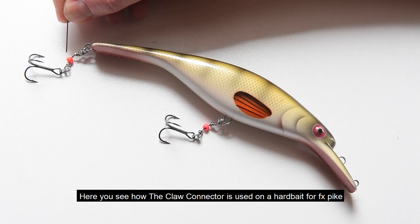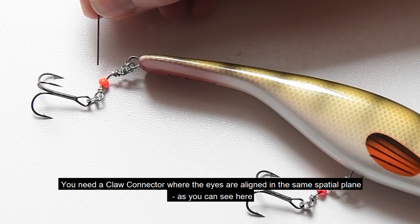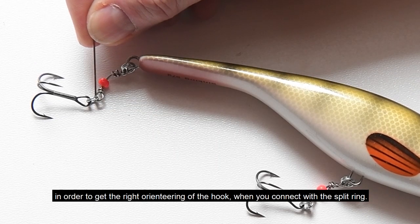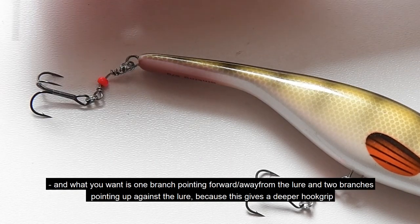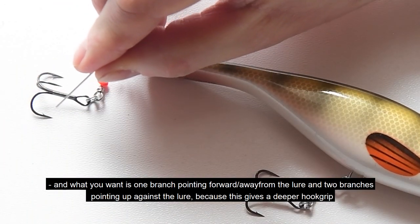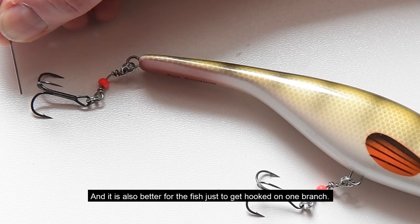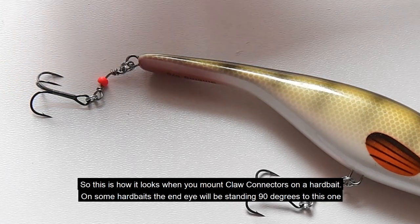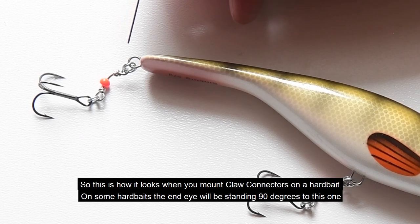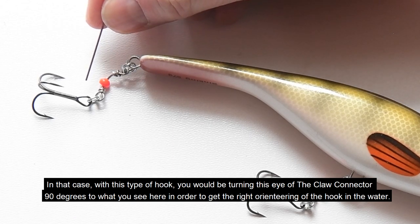Here you see how the claw connector is used on a hard bait for, for example, pike. When the eye on the bait is turned like this, you need a claw connector where the two eyes are lying in the same plane in order to get the right orientation of the hook when you connect with the split ring. You want one branch pointing away from the lure and two branches pointing up against the lure — this gives a deeper hook grip and better penetration because you maximize the chance of hooking on just one branch. On some hard baits the end eye stands 90 degrees differently; in that case you turn the eye on the claw connector 90 degrees accordingly to get the right orientation.